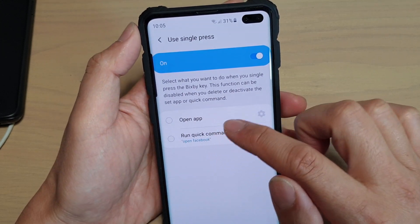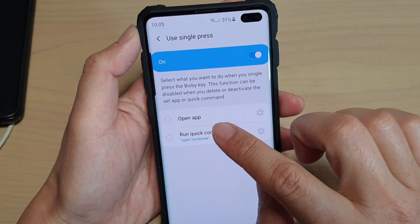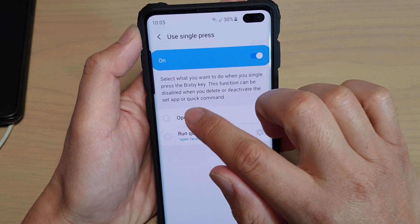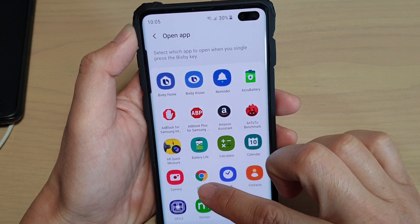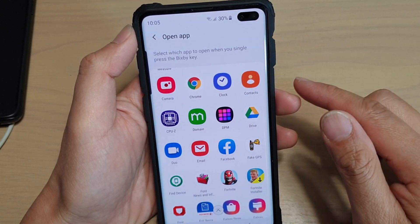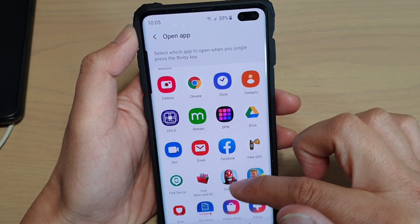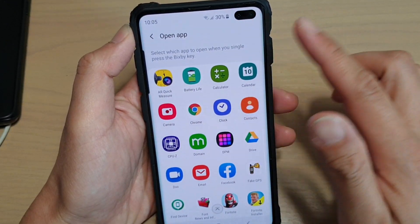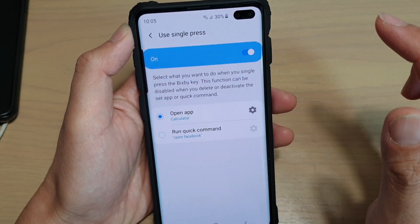Down in the list here you have two choices: one is to open up an app, the other is to run a quick command. So make your selection — say if you want to open up an app. In here you can choose an app to open, say Facebook, a game, Messenger, Contacts, Calendar, or even Calculator.